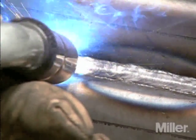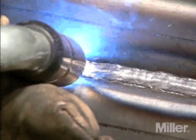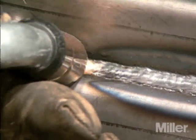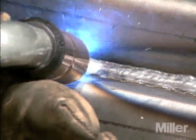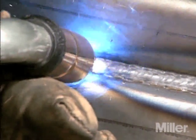Using the push technique and faster travel speeds directs the heat away from the weld puddle, so it's useful when welding thin materials, when using a process like hard facing, or when shallow penetration is required. The push technique also produces a flatter, wider bead, which can save time and money by reducing grinding time.